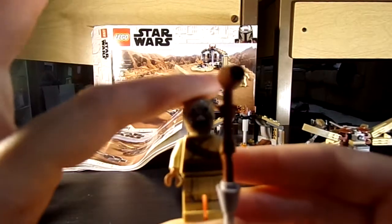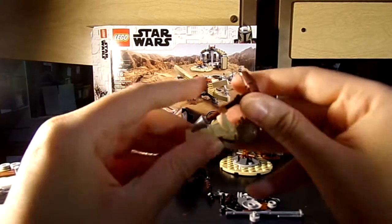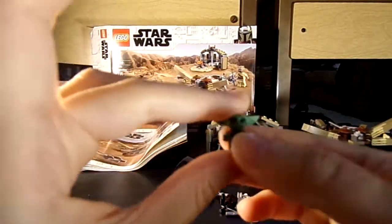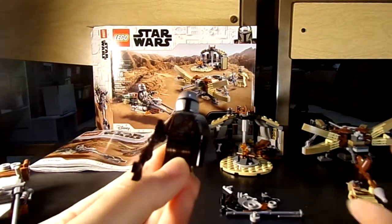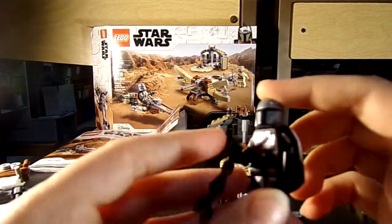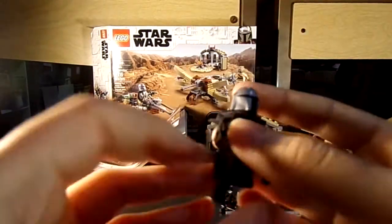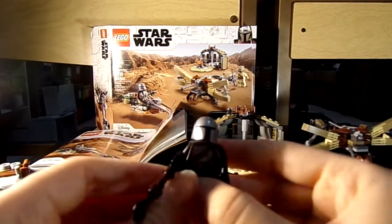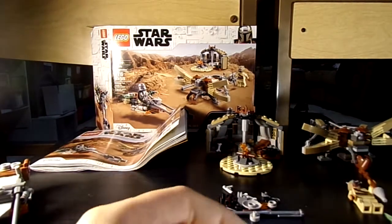Here you have the Tusken Raider minifigure — he's got his bantha stick. And here you have the Child, Baby Yoda. And here's the Mandalorian with his full suit of armor — see what the back looks like, very nice.